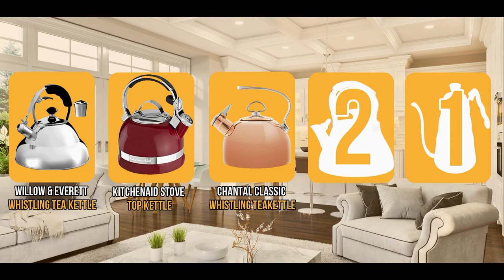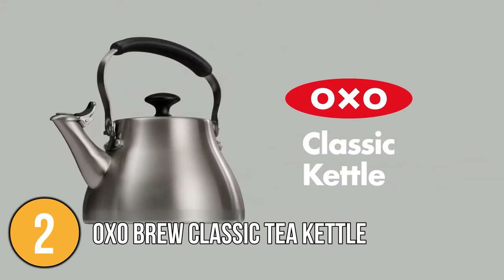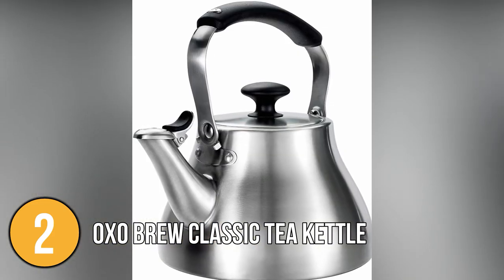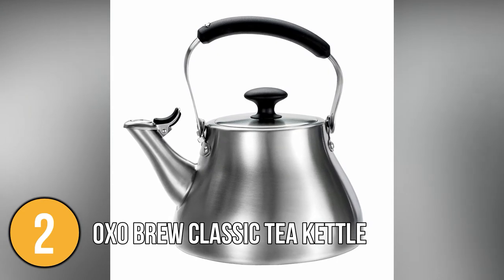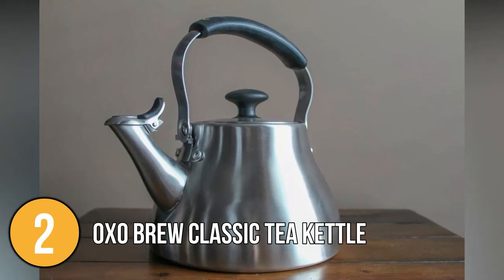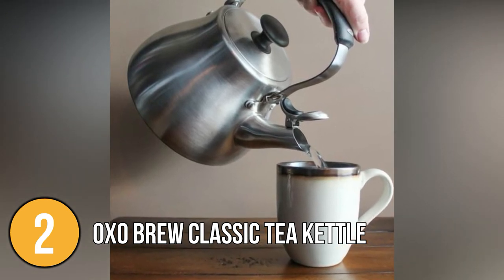The stovetop water kettle coming in at number two on our list is the OXO Brew Classic Tea Kettle. It reigns supreme if you're searching for a multi-purpose kettle that can help you prepare the perfect cup of tea. The kettle features a thin body and slightly curved spout located lower on the kettle, allowing for rapid and easy water dispensing. If you fill the kettle to a capacity of 1.7 quarts, the water will quickly pour out. The small lip on the spout, on the other hand, made pouring accurate and prevented drippage.